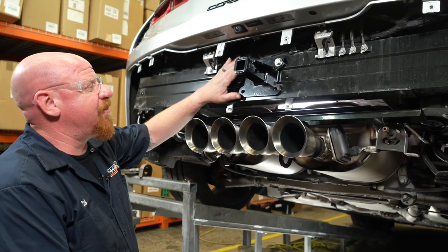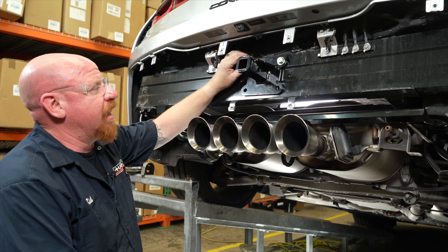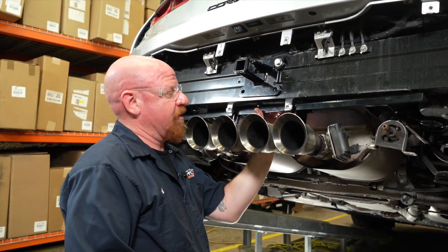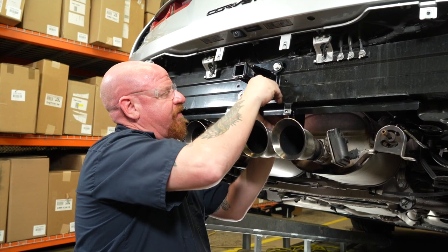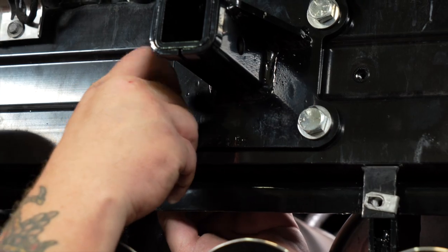Now that we have the top part of our receiver and our reinforcement plate behind it lightly secured, we're going to come in and install the bottom reinforcement by installing the bolt through the bottom part of the receiver and hopefully just bringing it right through the back. We'll do the same thing on the other side.